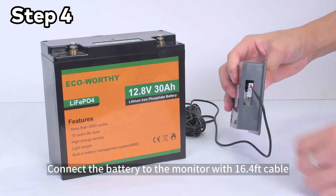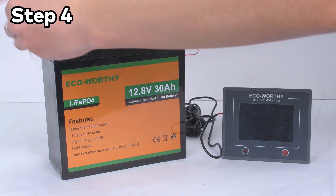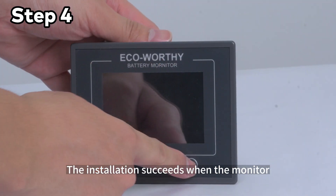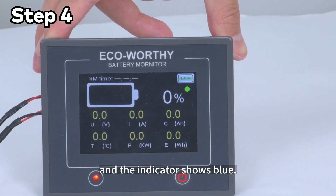Step 4: Connect the battery to the monitor with the 16.4 feet cable. Installation succeeds when the monitor reads data and the indicator flashes alternately blue and green. It fails when the data remains unchanged and the indicator shows only blue.